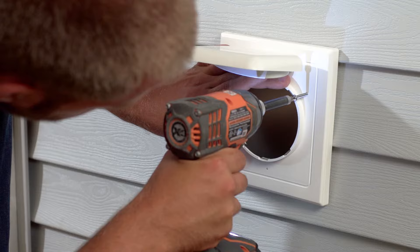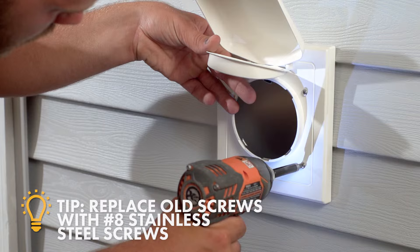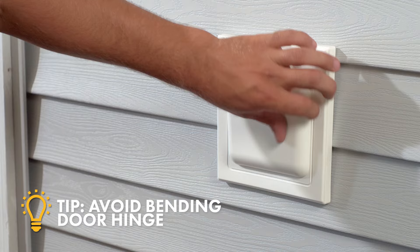Secure the faceplate by fastening No. 8 stainless steel screws through one of the two dimpled mounting patterns. Be sure not to over-bend the door or over-tighten the screws while securing the vent, as this could damage the hinge and the integrity of the seal.